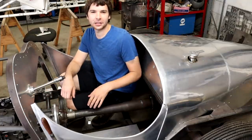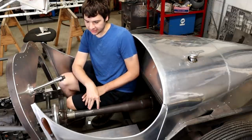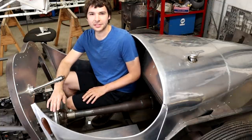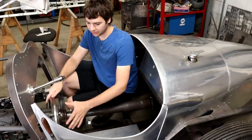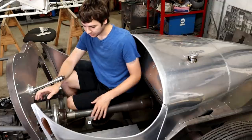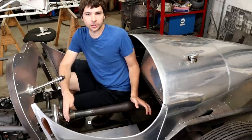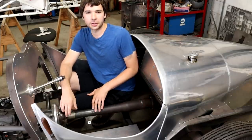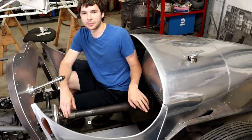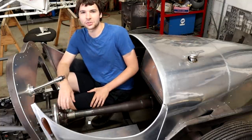Hey guys, welcome back. In this video I'm going to be showing you how I shortened the driveshaft and torque tube from this 1940 Ford closed driveshaft and rear axle. I'm keeping the torque tube in an early style driveshaft, but it had to be a lot shorter than the stock length. So in this video I'm going to show you how I cut the driveshaft short, cut new splines in it using just an end mill, and then how I cut the torque tube short and fit that to length. So enjoy the video.